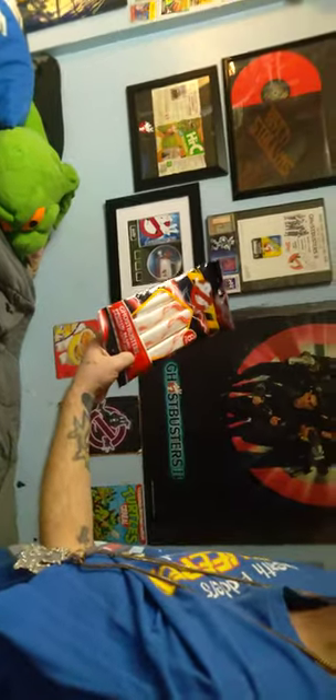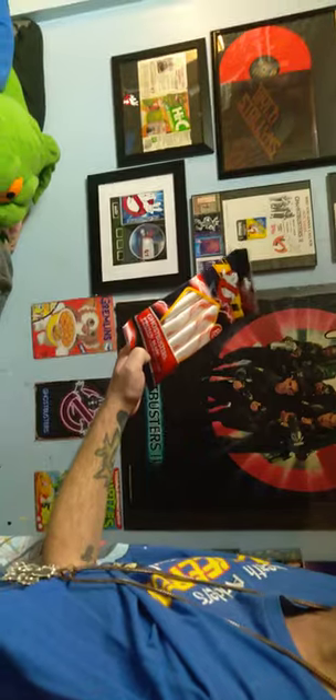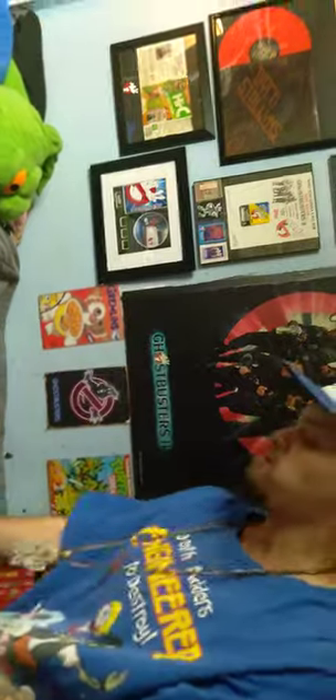Ghostbusters Proton Bean Marshmallows. Before you open the bag, from a distance it looks like string cheese. But those are marshmallow beans. And since there's strawberry flavoring in there, he can't eat them. But if you want to try one — there, get this.